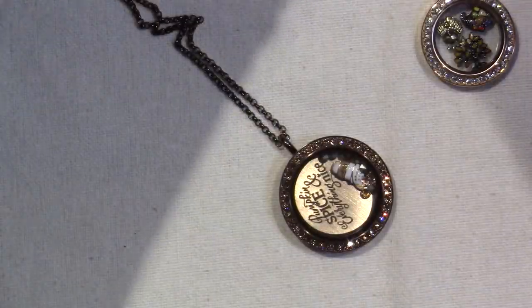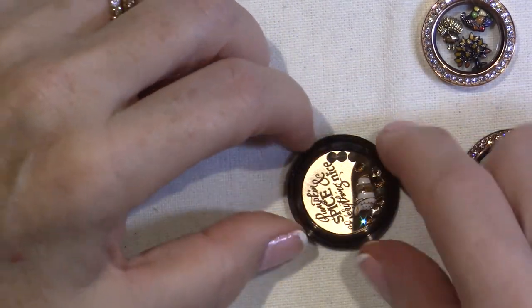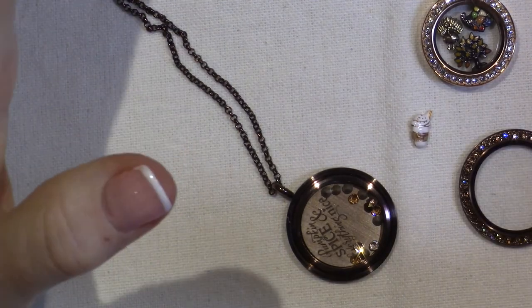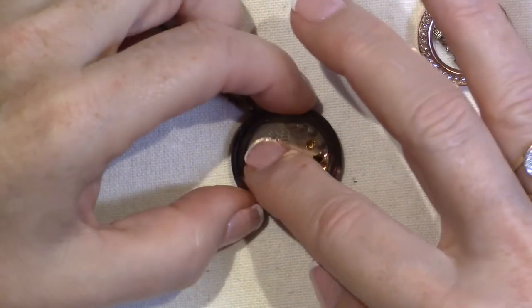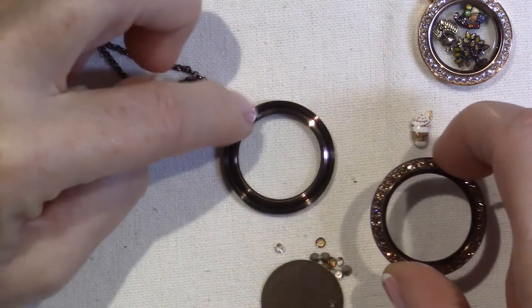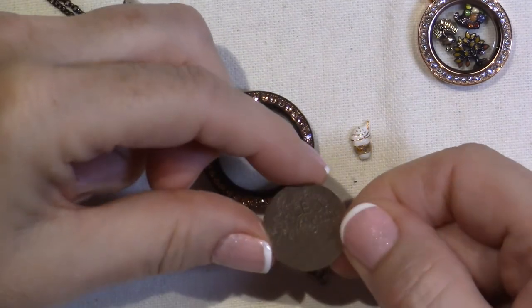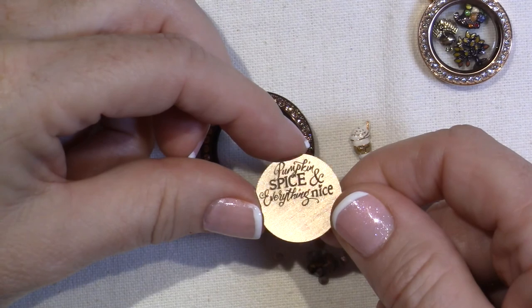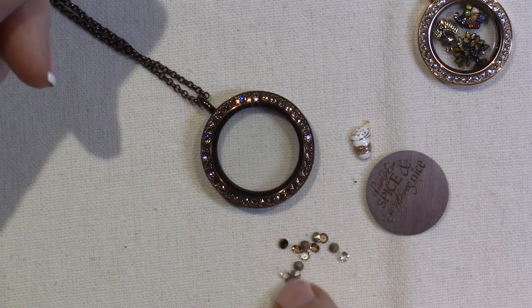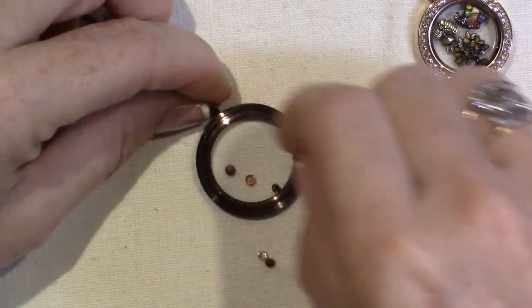This is the pumpkin spice latte charm and I just love it so much. I worked at Starbucks for three years and it was my go-to latte. It comes with the locket back, the bezel, the chain, the charm, and a rose gold plate that says 'Pumpkin Spice and Everything Nice,' plus little chocolatey-colored Swarovski crystals. It all comes together and I think I got it for a very good price.